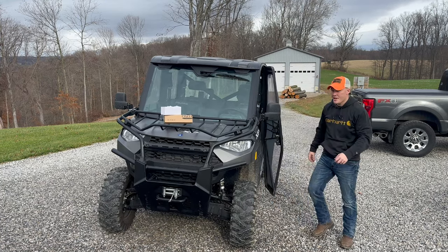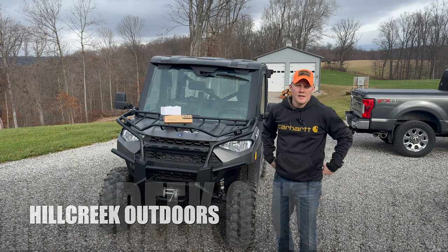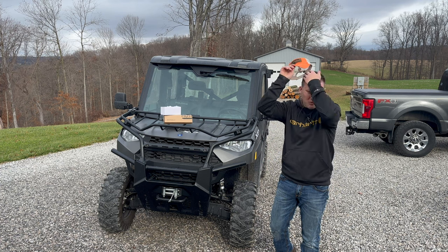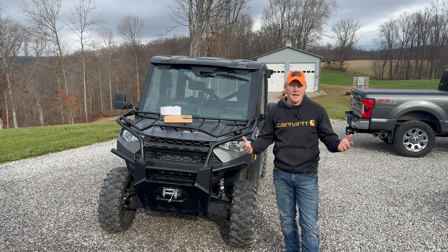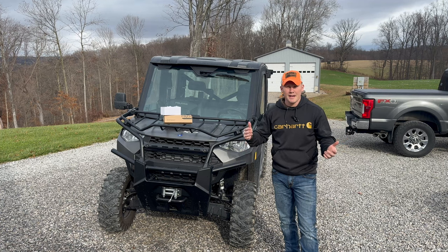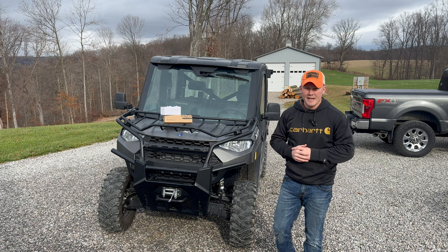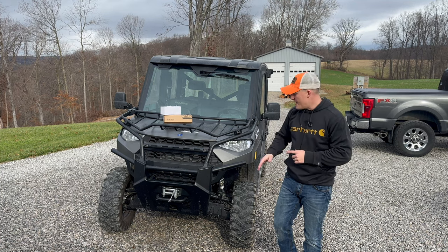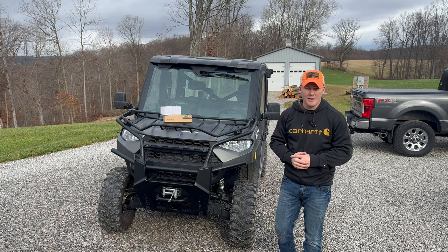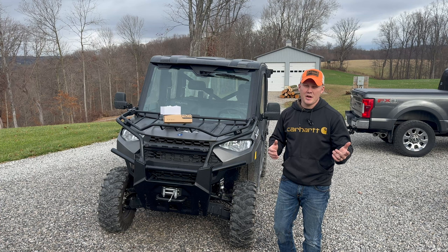Welcome back to the channel, Hill Creek Outdoors. We've got another install and review on a new product sent from Kimimoto's — a UTV shock tower LED light. We're going to be installing it today, reviewing it, and then doing a little application on it to see how well it rides and lights up around the property. We appreciate you guys coming back to the channel.